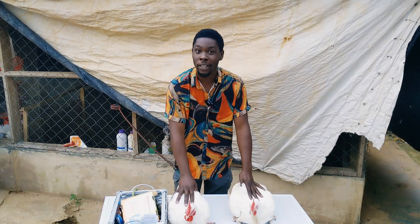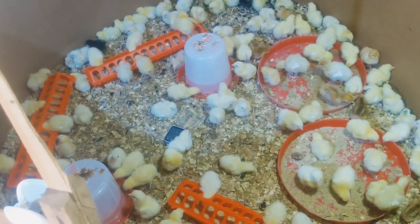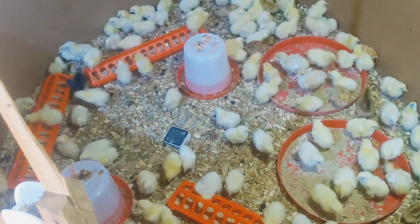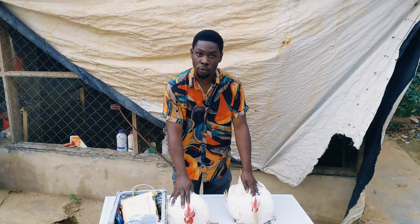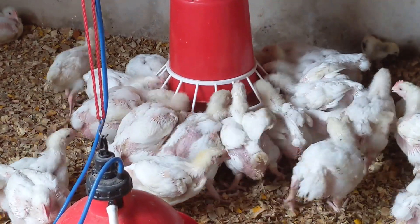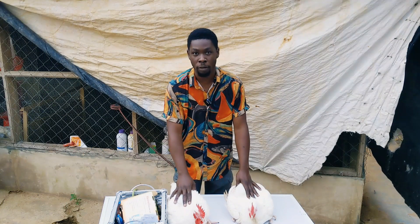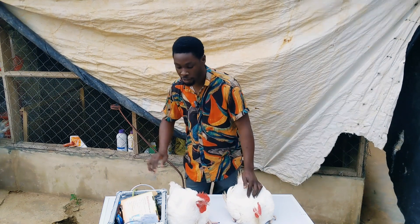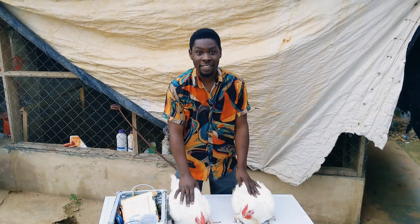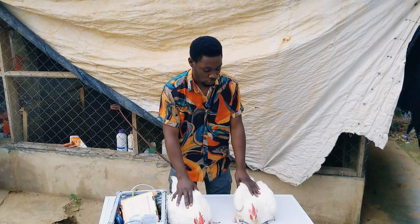A couple of weeks ago I took in some broilers to train people how to brood chicks from day old to maturity. These guys are about 10 weeks old and we have had success during that batch. Those batches were actually raised in the normal, conventional way. In fact, the antibiotics that they used — some of them are still here, as you can see. So there's no doubt a lot of my friends have learned how to raise broilers from day old to maturity.